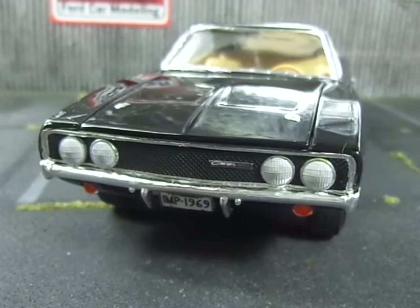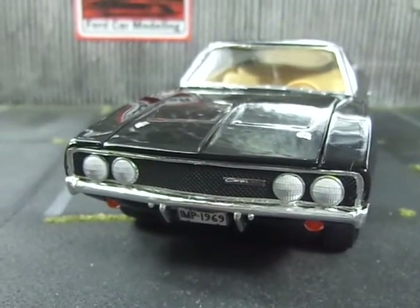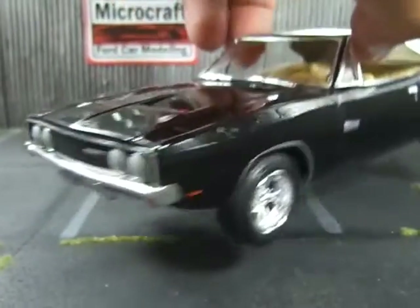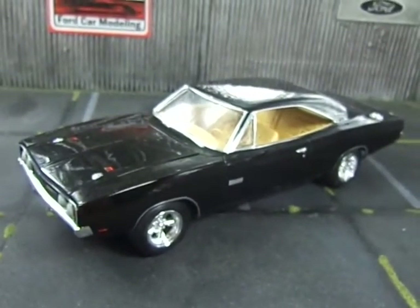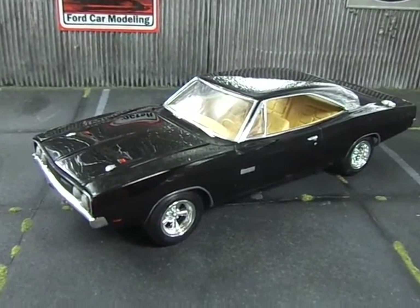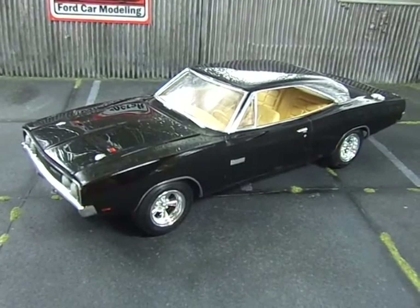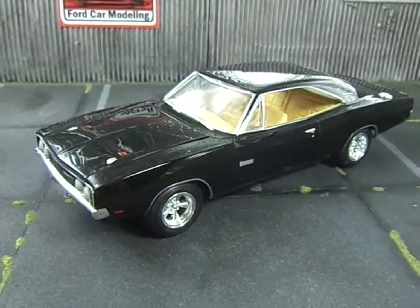The result is not all that bad — it's not exactly perfect, but at least now I can say this little thing is a Dodge Charger 500 with the HEMI and with the flush rear window. Thanks again for watching guys, and have a nice Sunday.